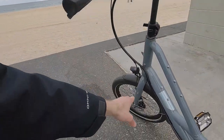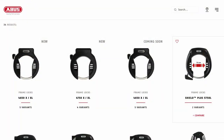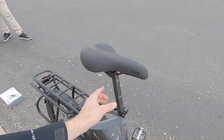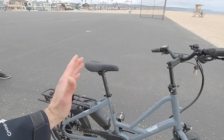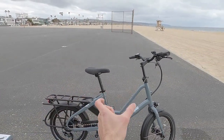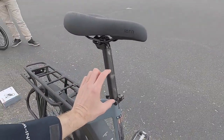Up on the front fork there are provisions for a café lock that puts a rod through the spokes. The seatpost is 31.6mm — you could replace it with a suspension post if you wanted, and I probably would; it'd give a little more comfort. It's a fairly upright ride for most people since the reach isn't super far, though a suspension post would raise the minimum saddle height by a few inches.